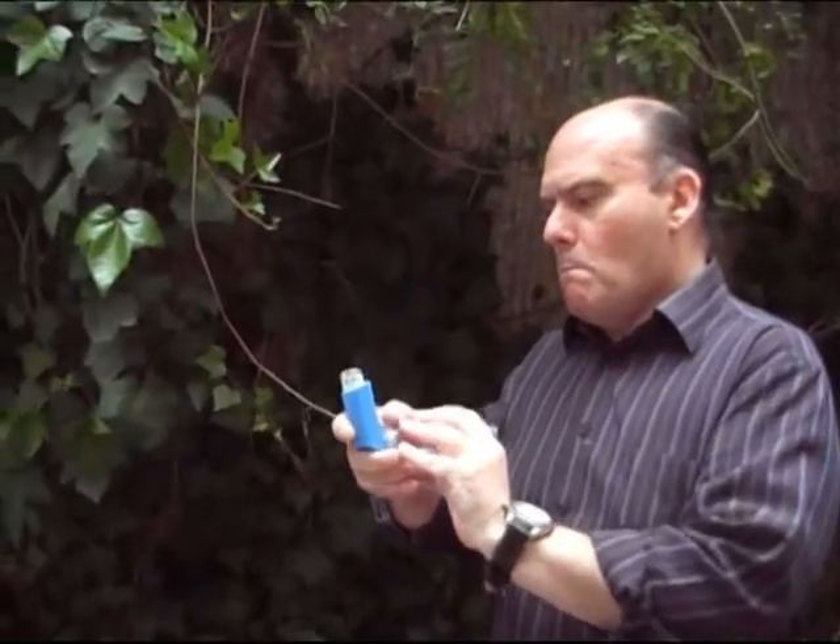Once this is done, hold the air for 10 seconds and keep your mouth shut. Then slowly breathe out.